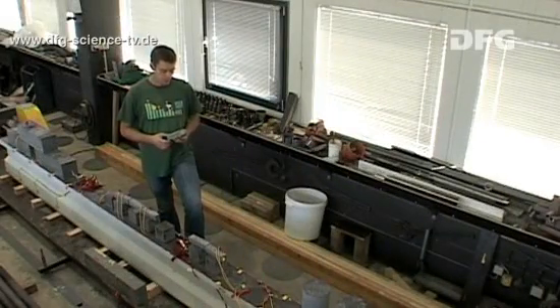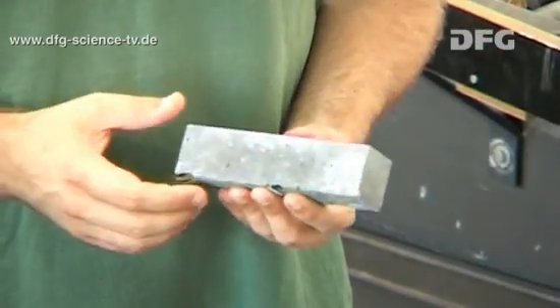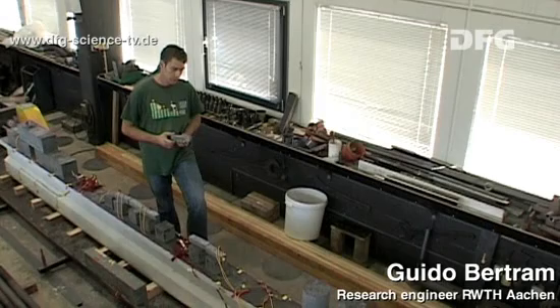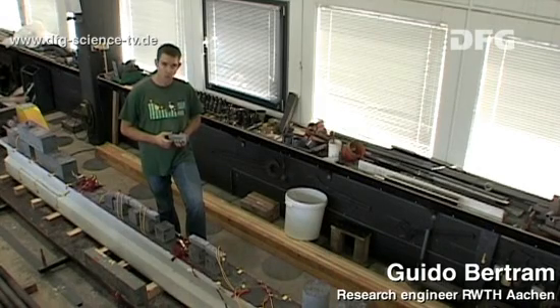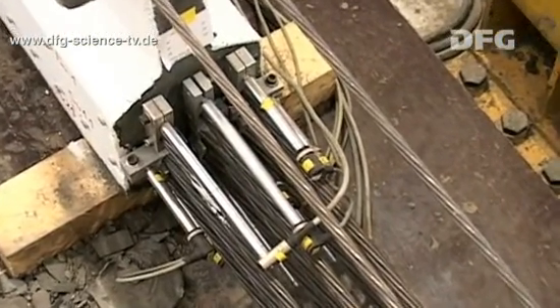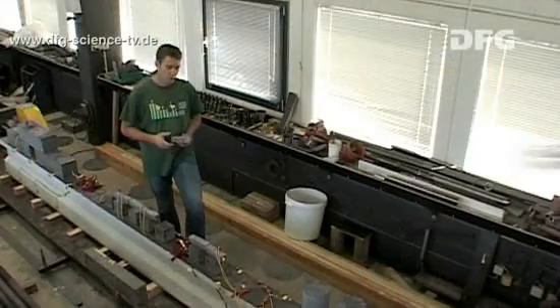The formworks of the specimens for determining the material properties of the UHPC have already been stripped, as well as the beam, which looks just about finished. However, the pre-stressing forces have yet to be transferred — they're still all in the pre-stressing bed, in other words in the pre-stressing devices at either end of the beam. The pre-stressing force needs to be released so that the pre-stressing is transferred to the concrete.